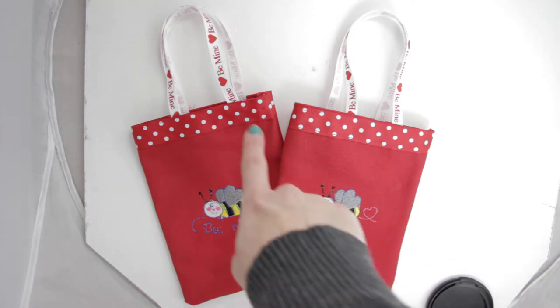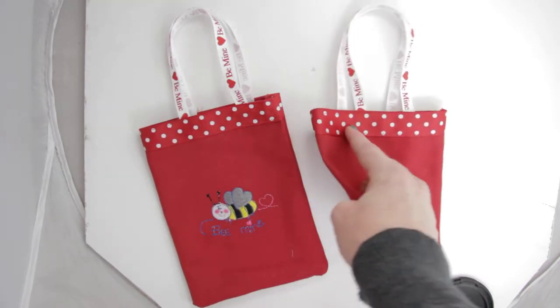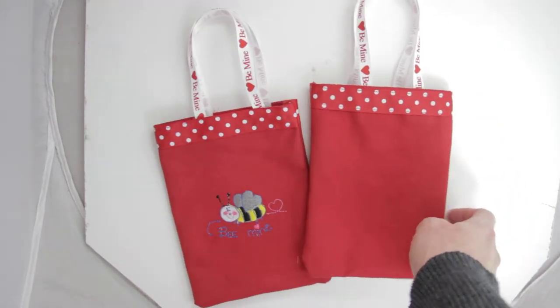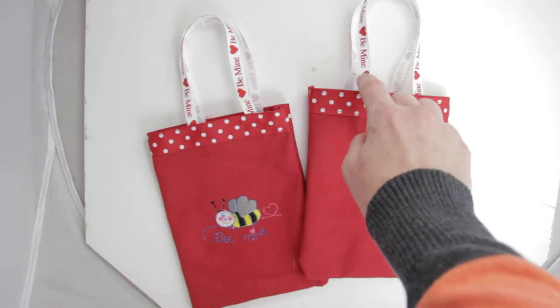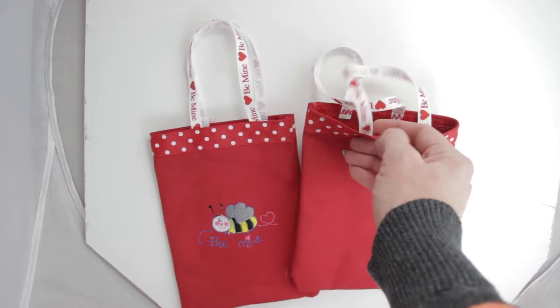We have overlaid on the top a red with white polka dots, a little strap that's going to go on the front and also the back side. You'll have your matching 'Be Mine' Valentine handles secured for you.